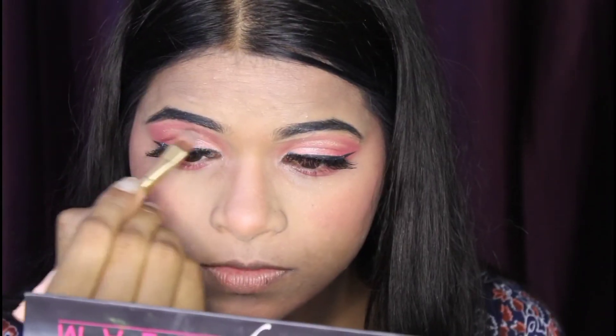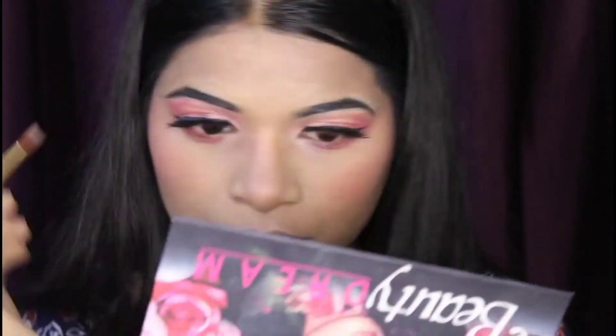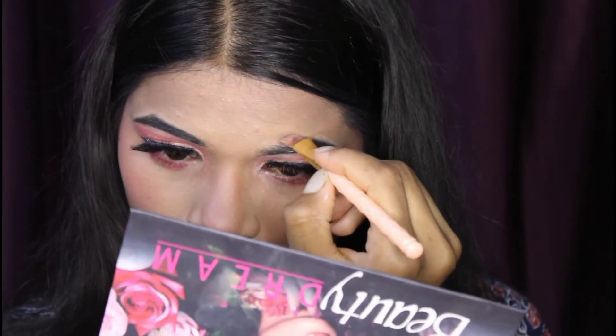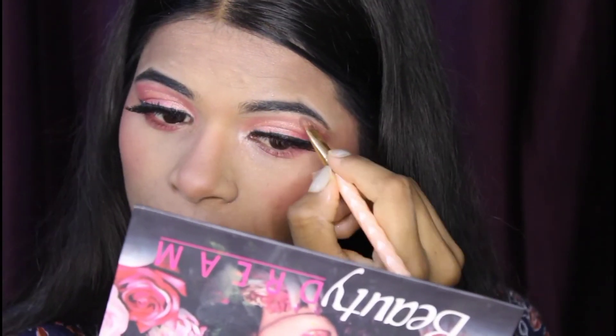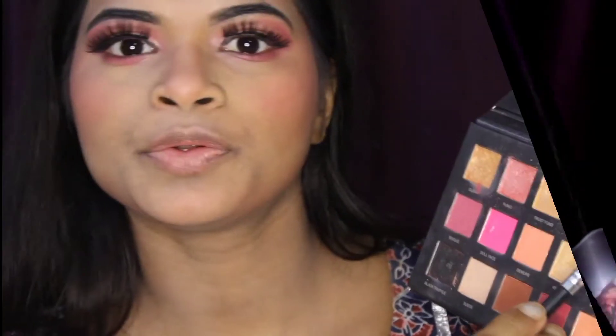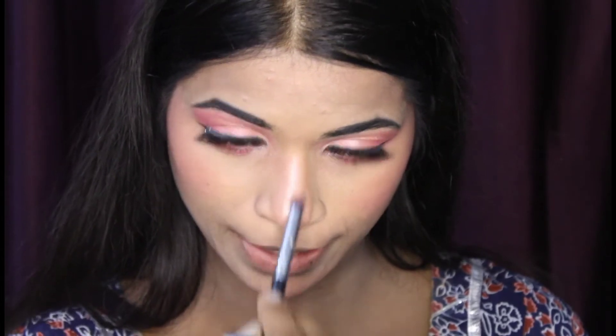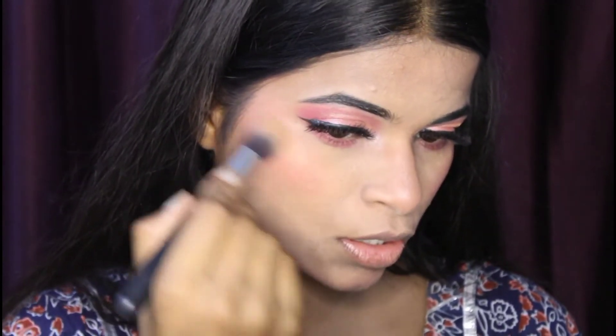Now I am using concealer to clean up the look, and then applying highlighter. As I said, you can highlight using your palette — you don't need to buy a separate highlighter. This whole makeup look can be achieved for under 500 rupees. I applied highlighter on the tip of the nose and key highlight points. Then I add a little cupid bow.